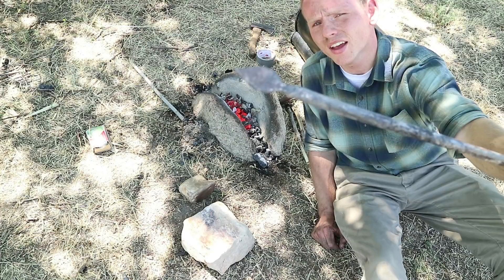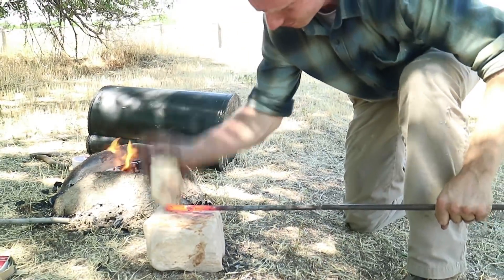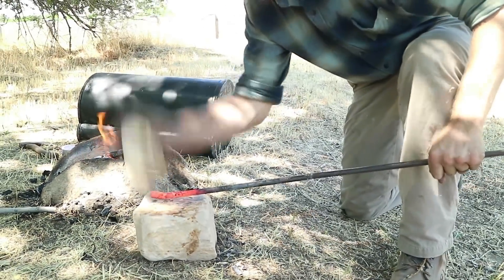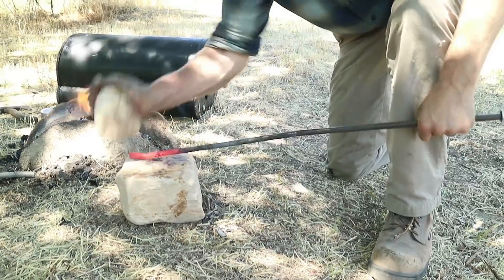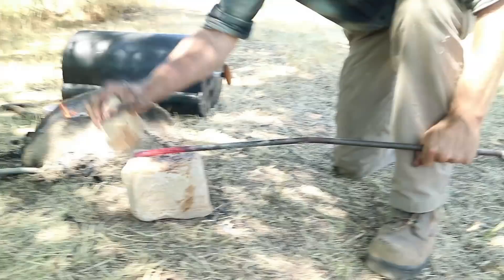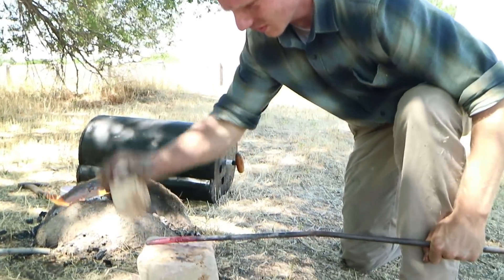Today we're not trying to make anything too complicated, we're just going to make a simple leaf shape. One of the long-term projects we're working on is creating our own blacksmithing tools completely from scratch — starting with iron ore rocks, smelting them, forging it into metal, and then using rocks and wooden tongs to forge it into a hammer, into metal tongs, and into all the other metal working tools that you need.